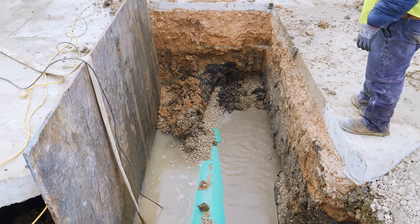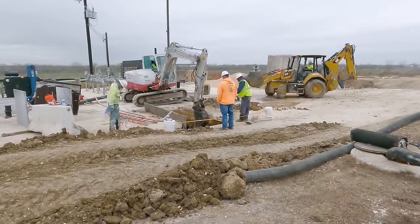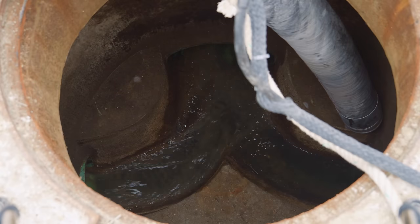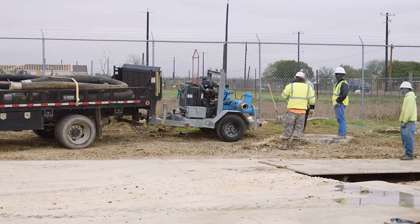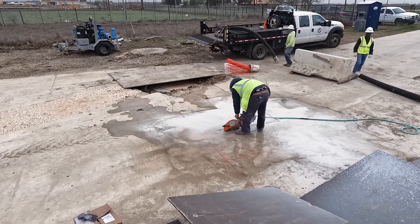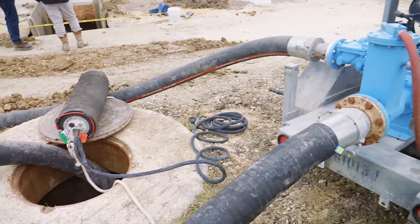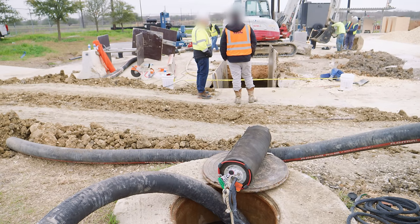Like all the trenches on this job, this one will need shoring to keep the soil from collapsing while crews are working inside. Eventually the crew gets the line uncovered, but it can't be cut just yet. All the wastewater from the surrounding area has been collected and concentrated into a single pipe — this one. Before the valve is installed, all that sewage will need to be temporarily redirected. This bypass pump is just the right piece of equipment for the job. The crew lays out the hoses between an upstream manhole and the downstream lift station, then builds a ramp so vehicles can get over the top.